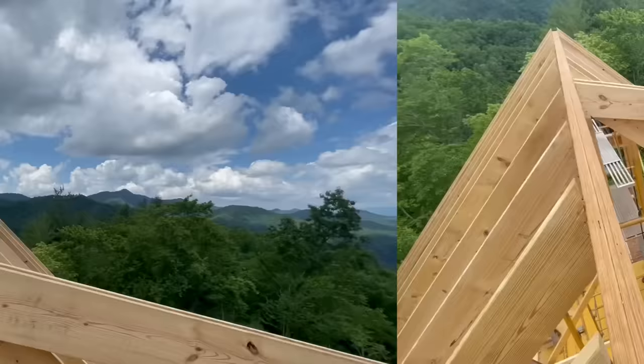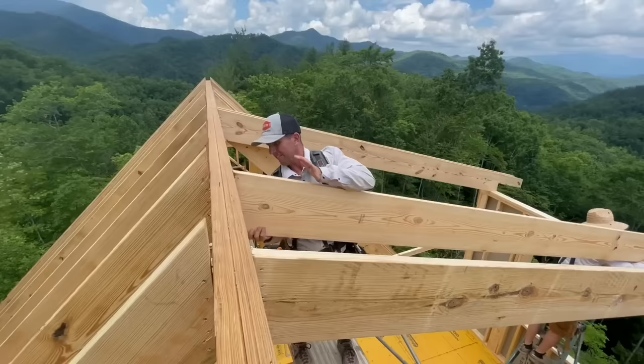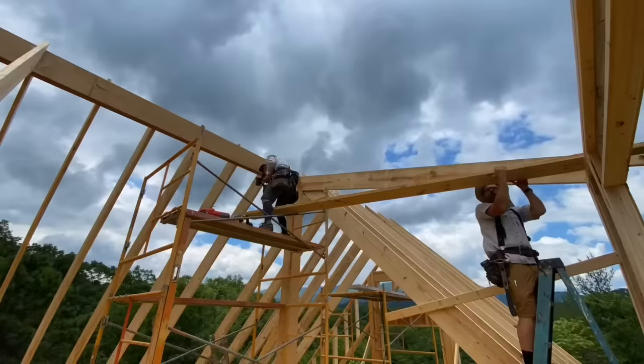We will have to tack on little blocks to the side of these lower pitch rafters to match the little peak that sticks up higher on the other side of the ridge beam.